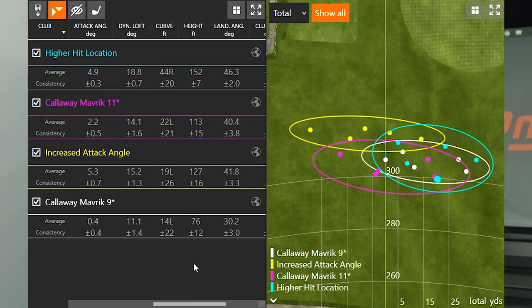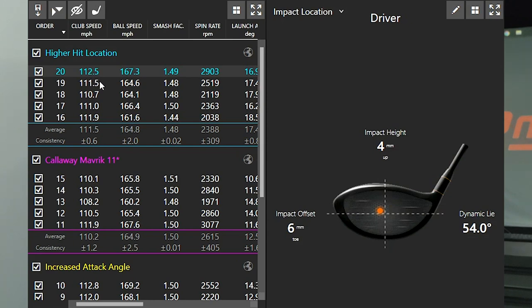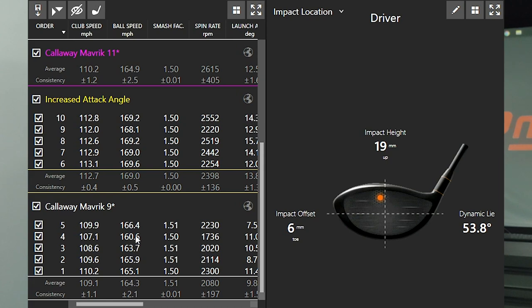The height difference was a big difference. I was only hitting it 76 feet in the air with the 9 degree driver. When I increased my attack angle, I was hitting it 50 feet higher. With increased loft, I was hitting it about 40 feet higher. And with a higher hit location, the ball flight was much higher — 152 feet in the air — a massive change when you catch the ball higher on the face. The last five shots were all higher on the face, while the original shots were a little bit lower on the face.